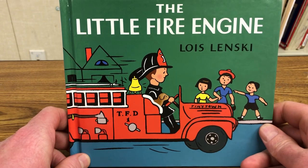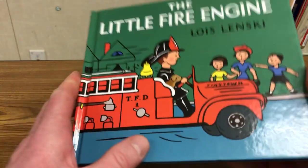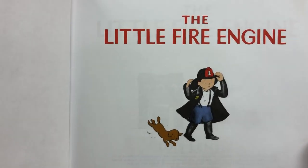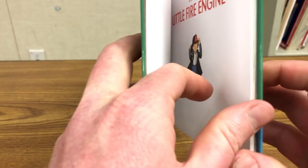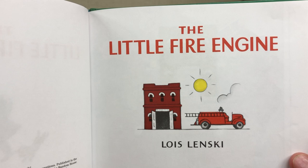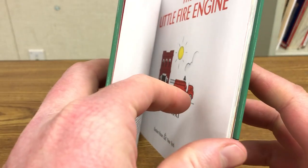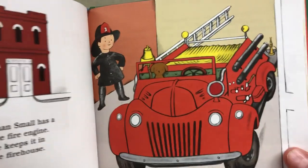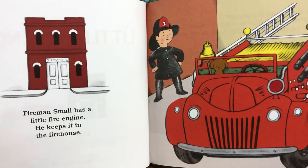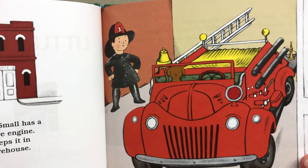The Little Fire Engine by Lois Lenski. Fireman Small has a little fire engine. He keeps it in the firehouse.